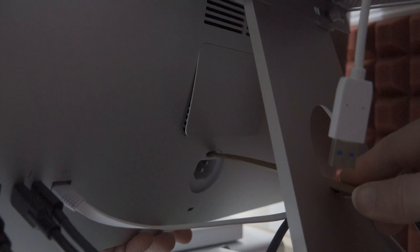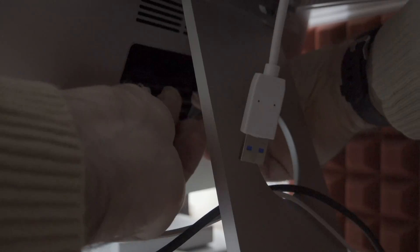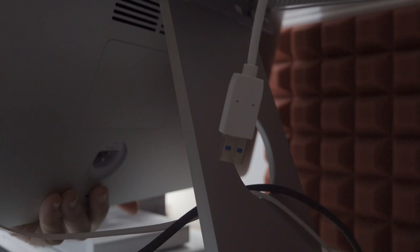Installing this is super easy. It's simply a matter of removing the external cover on the back underside of the iMac, installing the new memory, reinstalling the cover, and then starting the system up.